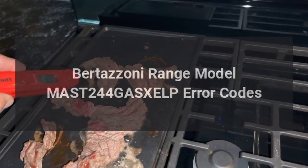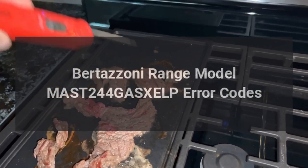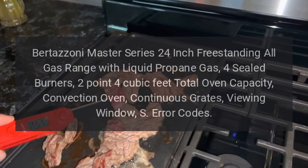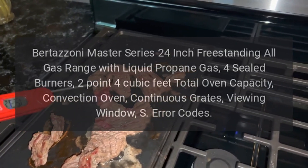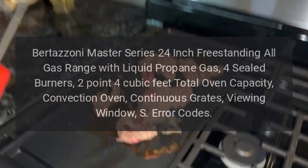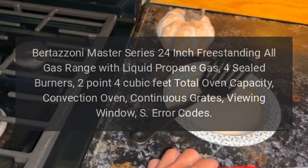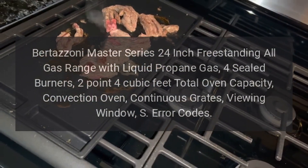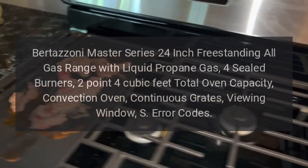Bertazzoni Range Model MAST244GASXELP. Bertazzoni Master Series 24-Inch Freestanding All-Gas Range with Liquid Propane Gas, 4 Sealed Burners, 2.4 Cubic Feet Total Oven Capacity, Convection Oven, Continuous Grates, Viewing Window.